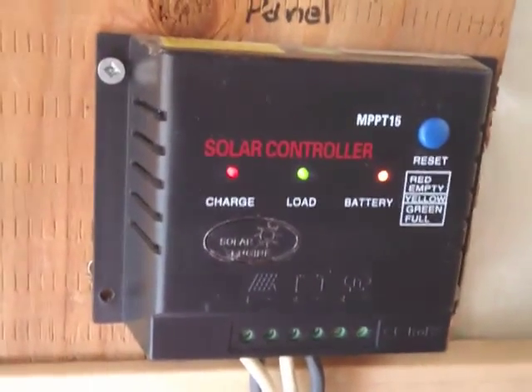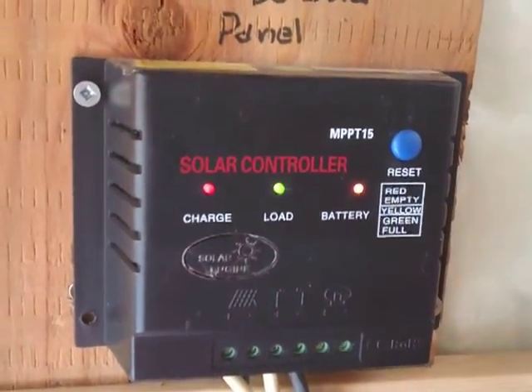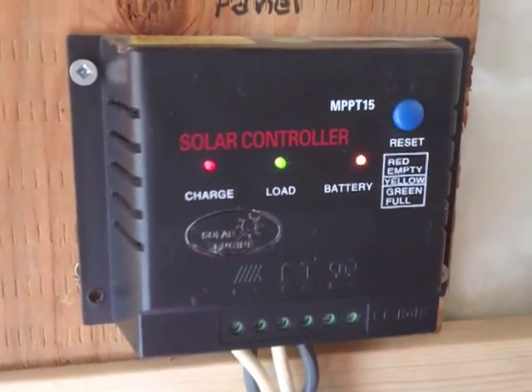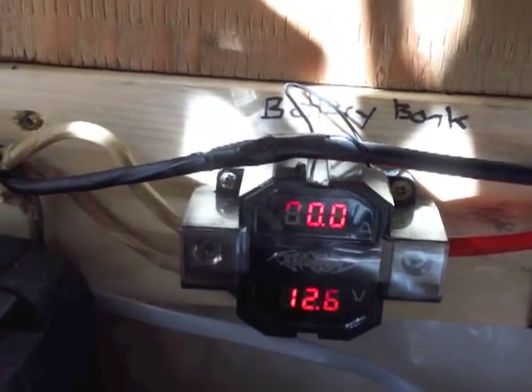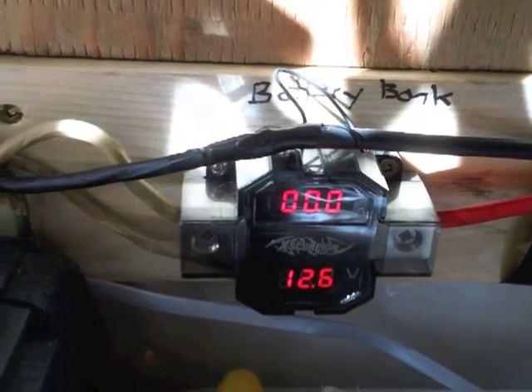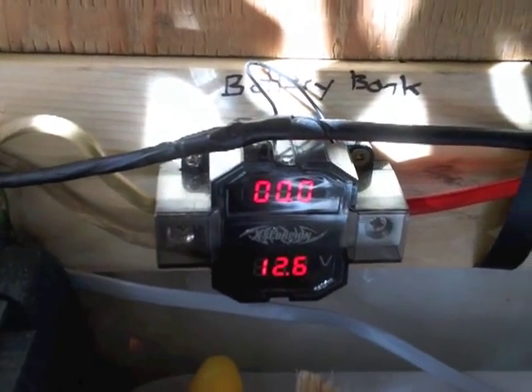Here's the budget MPP charge controller and it seems to be doing its thing. The batteries are sitting at 12.6 volts.